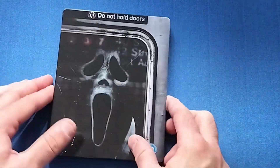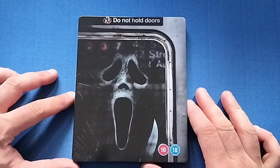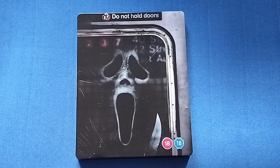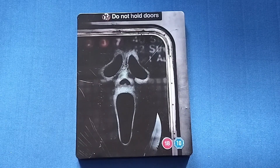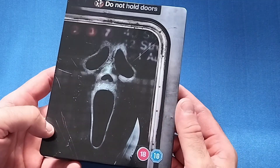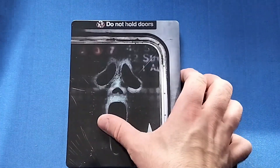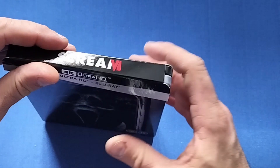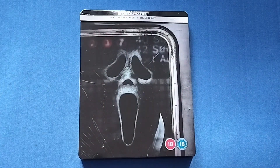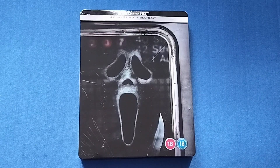It's going to kind of look out of place in my collection, because I have seen designs for the new Scream 3 steelbook and it's red. The rest of the collection is kind of black or gray, so it's going to look a bit out of place. But oh well — maybe one day they'll release a massive unified collection, like they have recently with other franchises. I'd look forward to that.